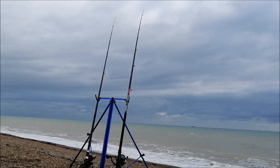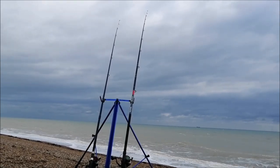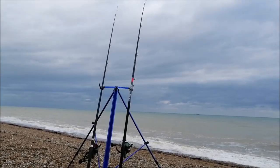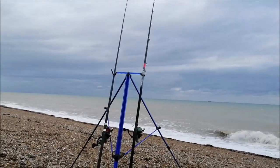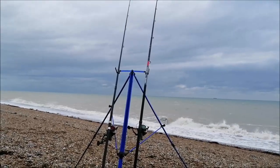Noticing a few little rattles on the orange rod again on the left hand side. I think that's just going to be whiting, whiting, whiting. But I'm happy I'm catching fish. I could be out for five or six hours today, so it's going to be a good day.